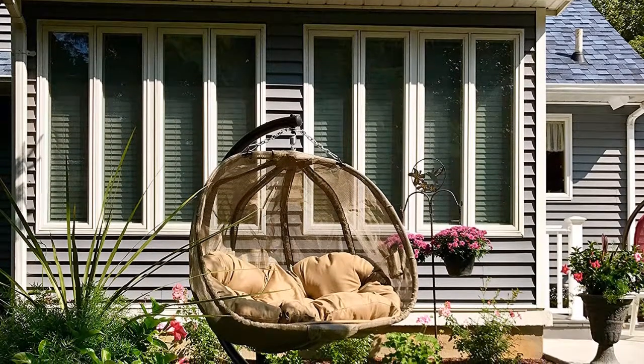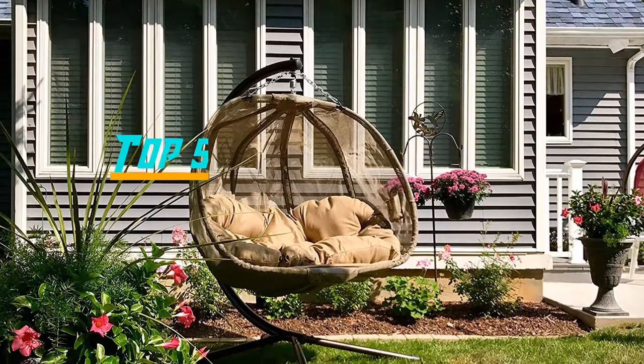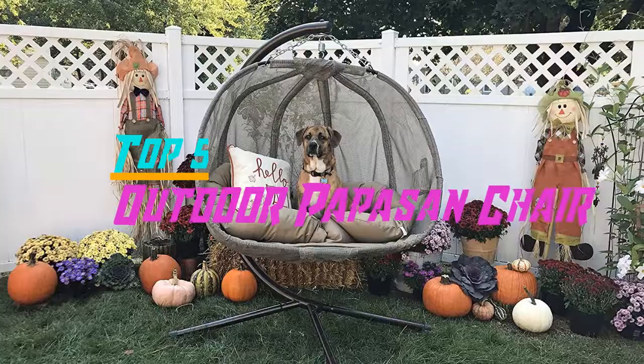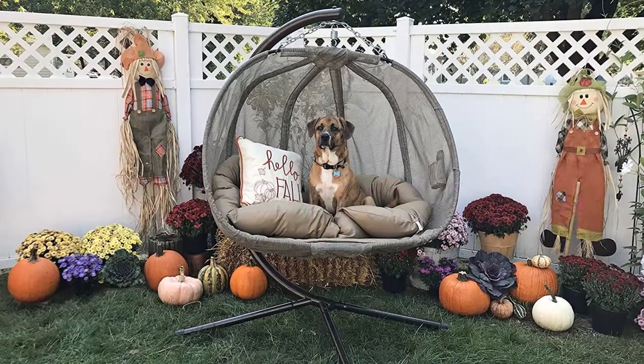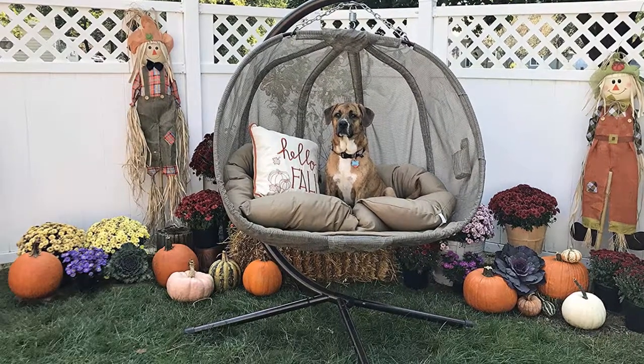Hello everyone, welcome back to The Review Pro. In today's video we are going to check out the top five best outdoor papasan chairs in 2019. To see the price and more information about these outdoor papasan chairs, please check out the links down in the description. So let's dig into the video.